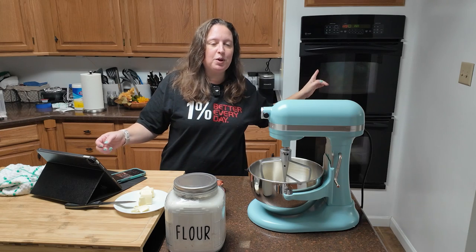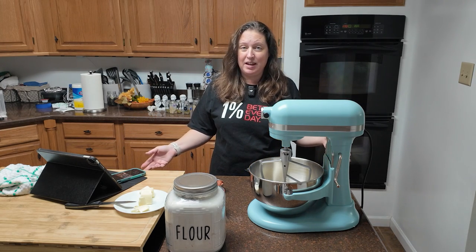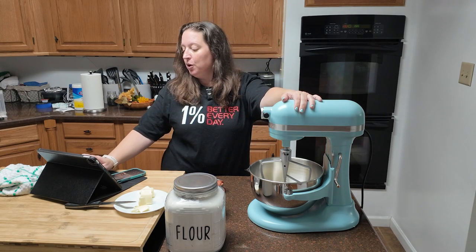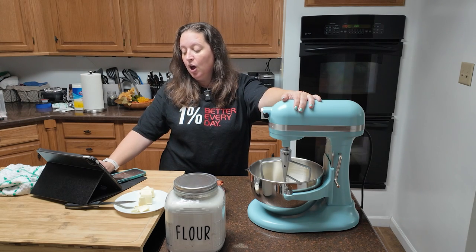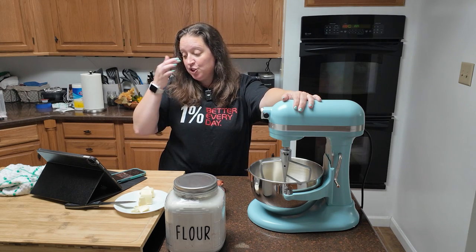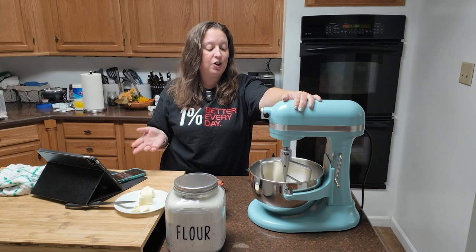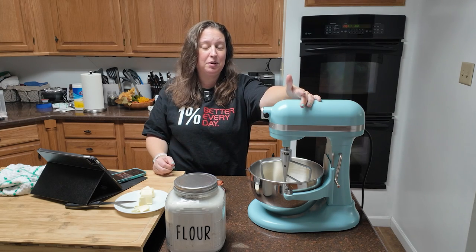First things first, you're going to want to preheat your oven. 425 is what we're going for. This is a fast bake, so a higher temperature. In your bowl, you are going to have a cup and a half of all-purpose flour and a fourth cup of better cheddar cheese powder — I do not have that. I don't have cheese powder, so I threw some Parmesan in there, like the shaky stuff that you put on spaghetti.